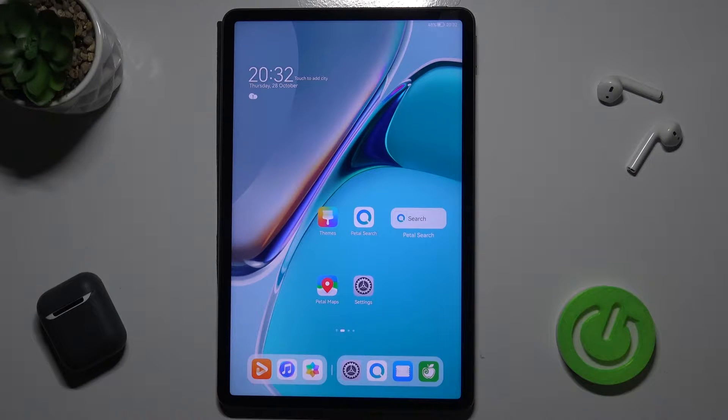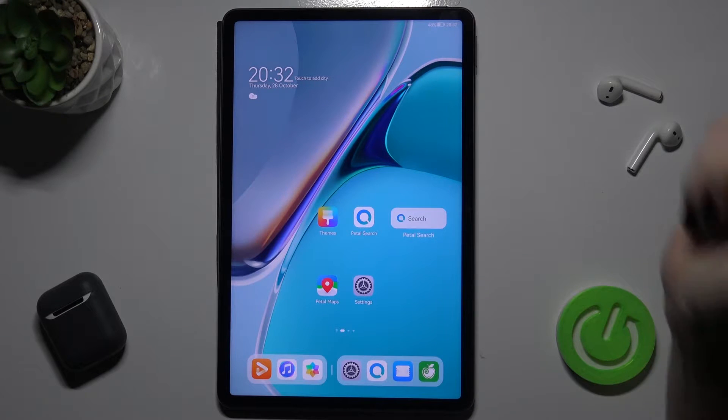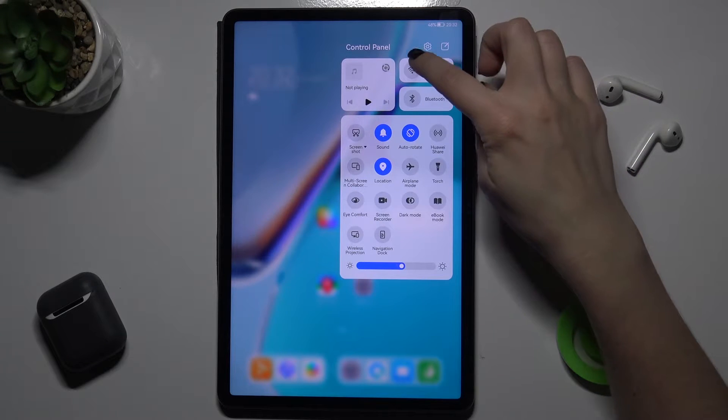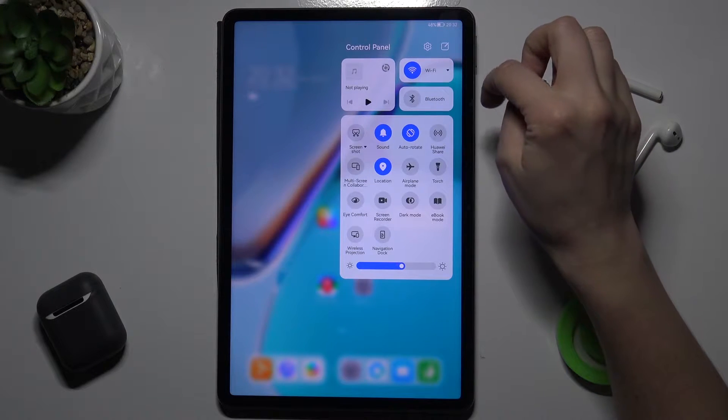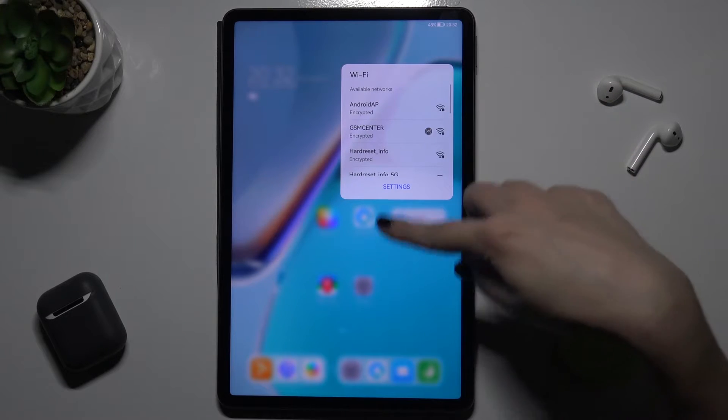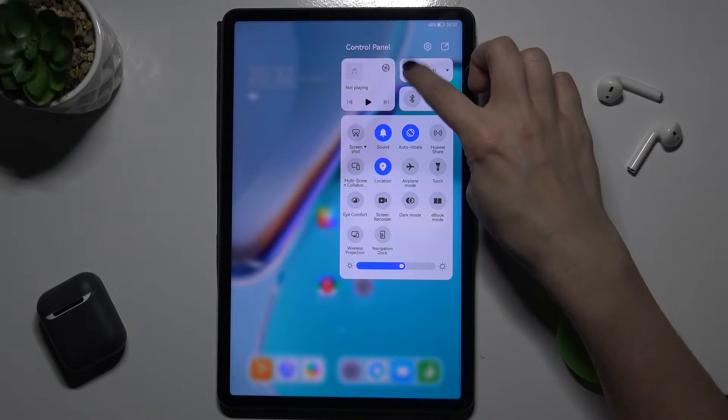Welcome. Today I have in front of me the Huawei MatePad 11, and I'll show you how to connect to Wi-Fi on this device. First of all, you should go to the notification bar and tap the Wi-Fi icon. Here you can also choose from other available networks, and if you want to turn it off, just tap the Wi-Fi icon again.